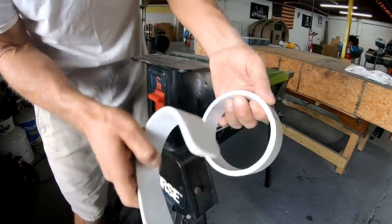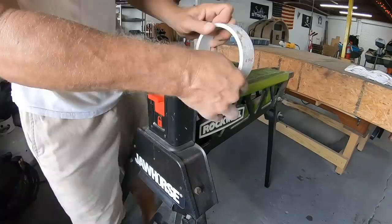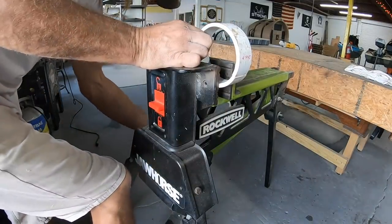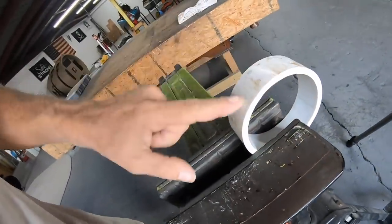Next I'm going to decide where the bend is going to start. I think right around here is where I want the bend to be. This particular vice is really neat — if you ever get one I doubt you'd be disappointed — but you can use a table-type vice just the same.